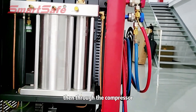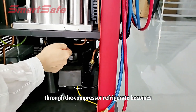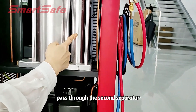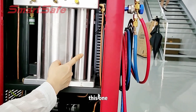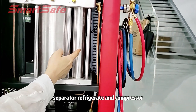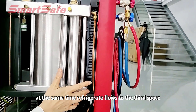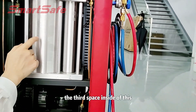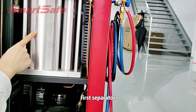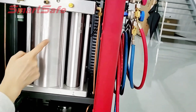Then through the compressor, the refrigerant becomes a high pressure and high temperature gas. Then through the second separator, the refrigerant and the compressor lubricating oil are separated. At the same time, the refrigerant flows to the third space. The third space is inside of the first separator, and the refrigerant flows there through the jet valve here.